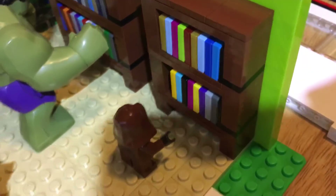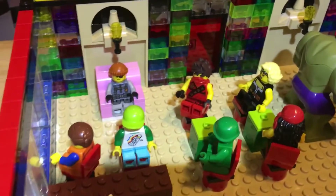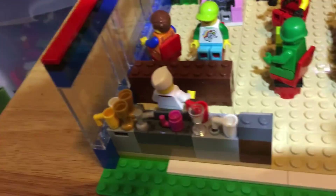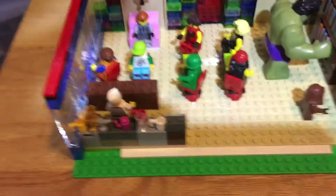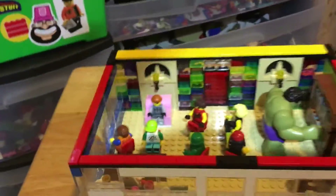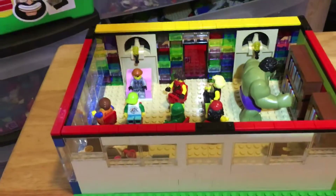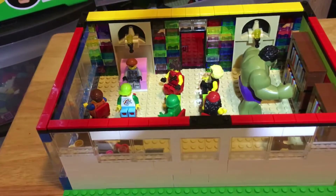If you want a tutorial on how to do those let me know, it's not that difficult. There it is — I hope you like it! Tell me if you think it needs improvement. There's been a discussion about whether the walls should match — what's your opinion? I'm Bricksmith, and remember: Hulk smash, bye everybody!